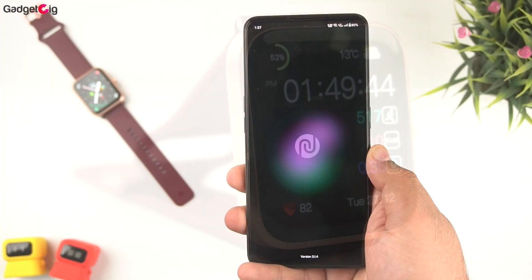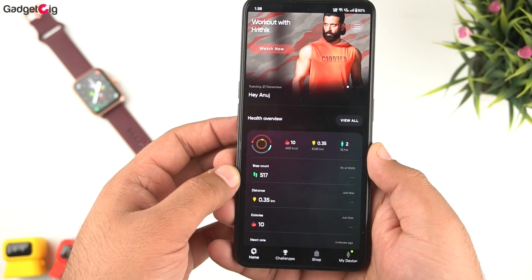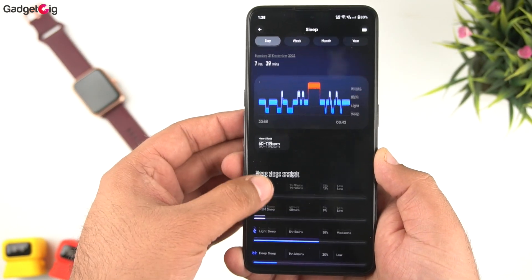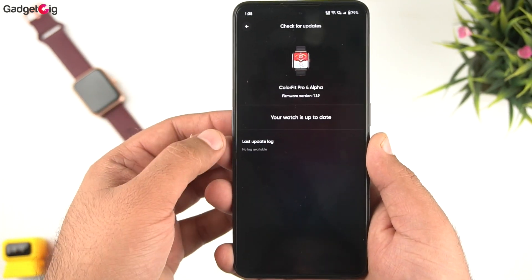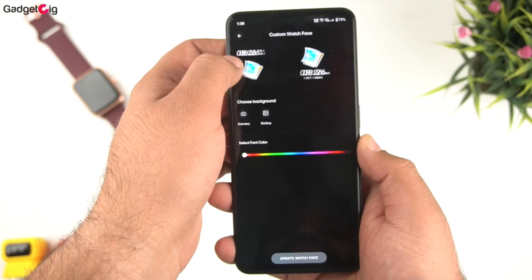The companion app NoiseFit has been covered in previous videos, so I'll show the main features. On the homepage you can see your current day's fitness data along with historical data for heart rate, SpO2, and sleep. In settings you'll find the connected device and a watch face store with plenty of cloud-based watch faces and a custom watch face option.